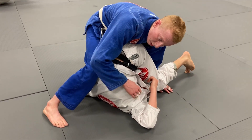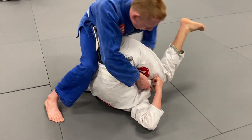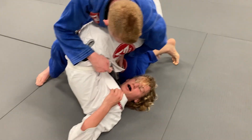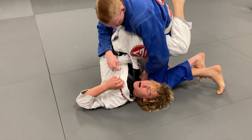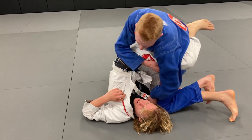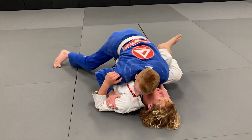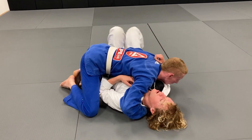With the other leg on this side, you're going to pinch your knees together like this, and then pull this knee up and through. You're pulling this leg through, get a nice grip on the collar like this, then sprawl your weight out and get side control.